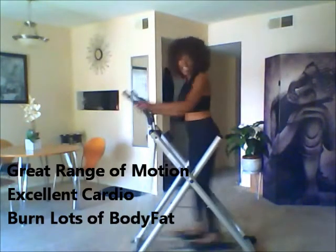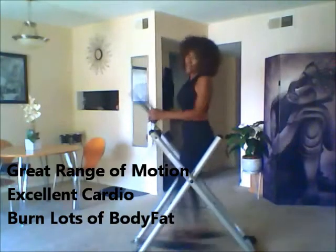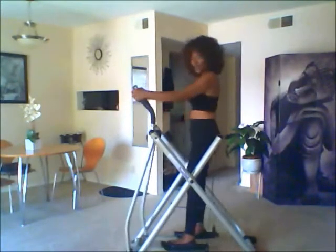We boarded the machine and you've got great range of motion. In addition, it's excellent for cardio — you can burn lots of body fat. You've got the cross-country ski motion, and you can also go forward, and you will feel it in your abs. You'll feel it all over; you can feel it in your arms even.